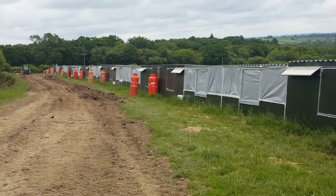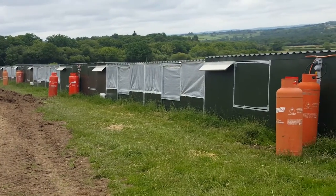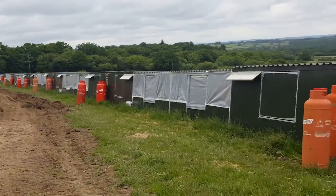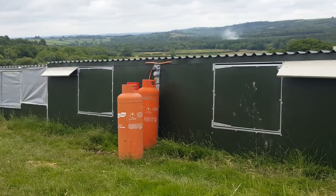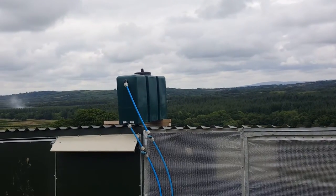I wanted to make a quick video just to show you how our drinker system works. These are the Gamebird Engineering Rearing System sheds. We've got nine in this row here, and the first six are fed from this pressure tank here, this mains header tank.